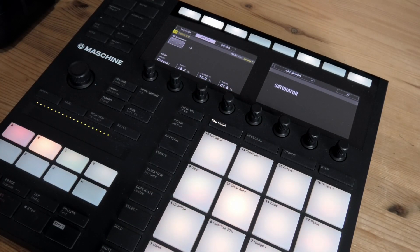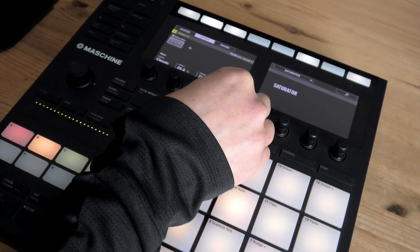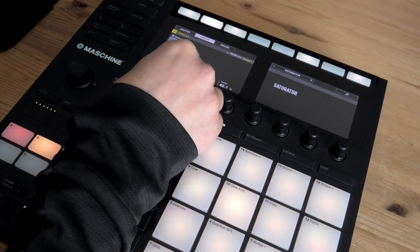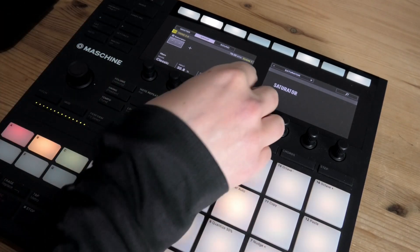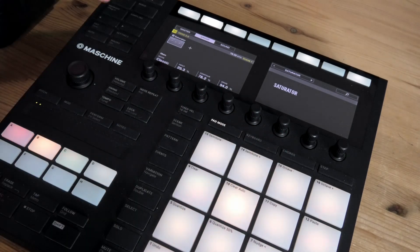Much, much dirtier, right? A lot better. That's the coloration we want from the saturation. You can of course play around with the settings — Drive is the main one that I play with. That was the first step.